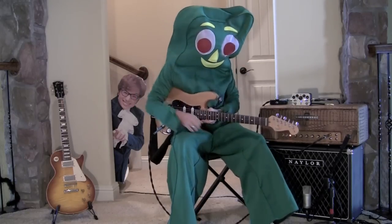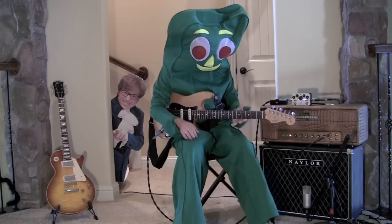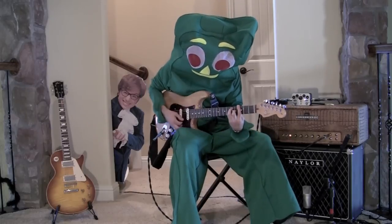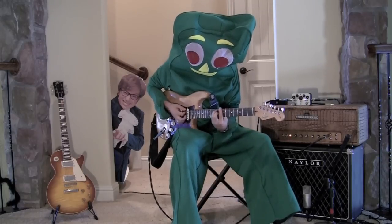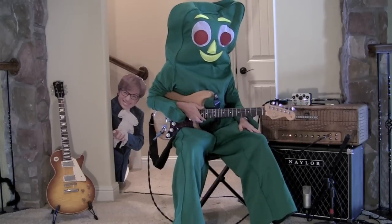Playing through a Fender Stratocaster, through a Bletchley Belchfire 45, into a Naylor cabinet. Here is my clean signal. Sounds like a guitar, so I think we're on the right track.